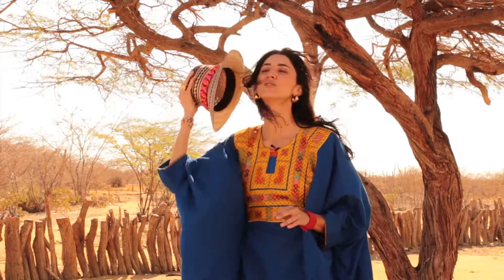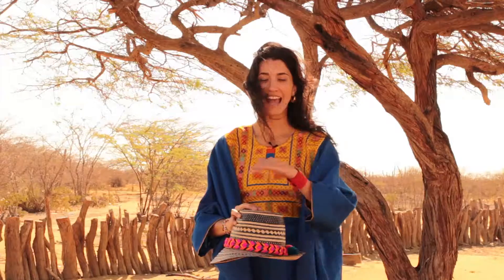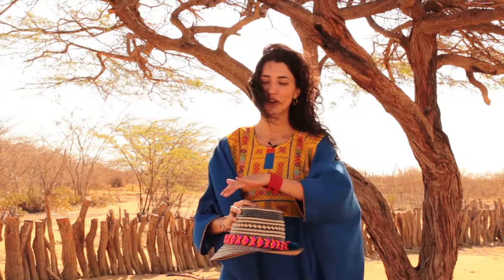To pack this hat in your suitcase, it's very easy. All you have to do is stuff the crown with garments, toss it at the bottom of your suitcase and surround the hat with other garments.